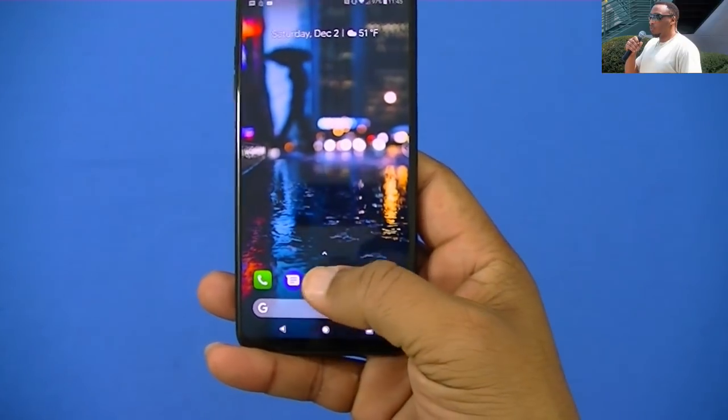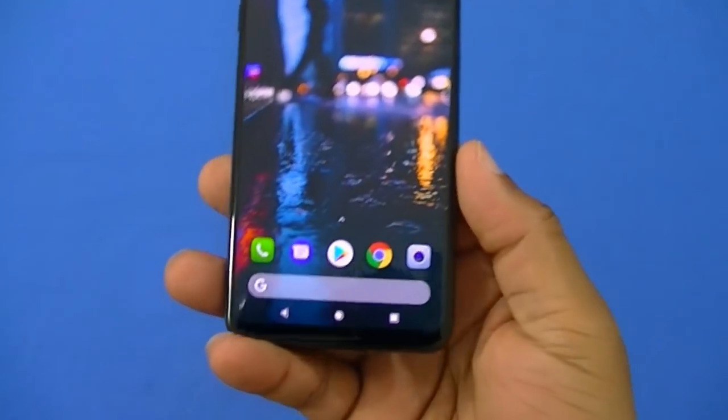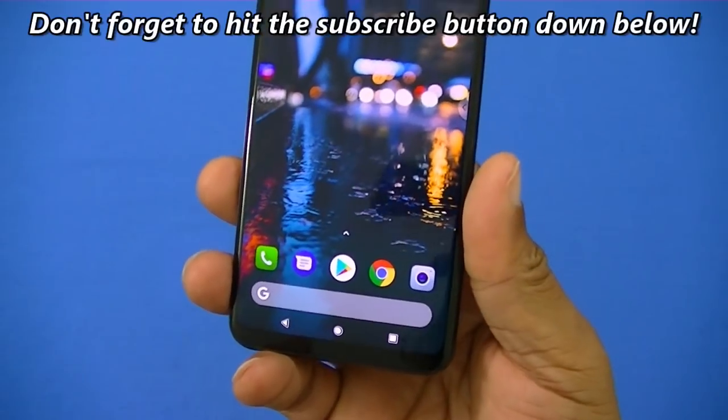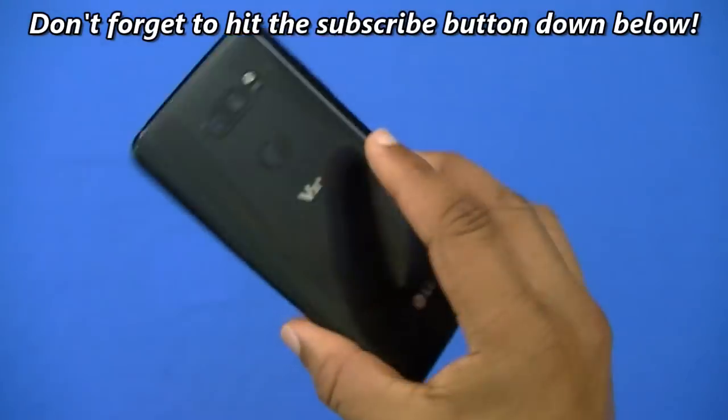The issue was this bright spot at the bottom — this dark glow — and I didn't like that because you couldn't use it with dark wallpapers without having that glow down there. As you can see, it's not showing right now. I know you think this is the Pixel but it's not, this is the V30.